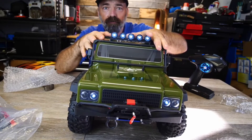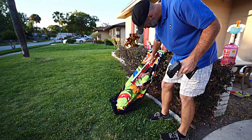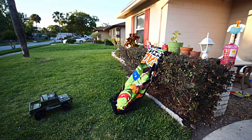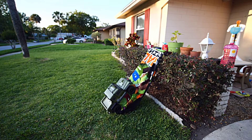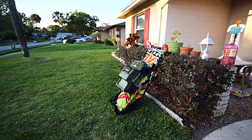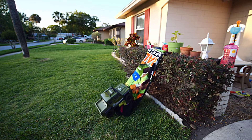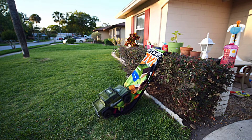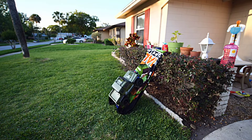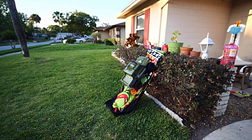The first test for the Rango is to see if it can climb this 45-degree slope. Let me get it lined up — take it nice and easy. There you go, 45-degree angle! It almost went back — I had to slam it in reverse. Let's do it again. Yes, you can even stop on the 45-degree slope.